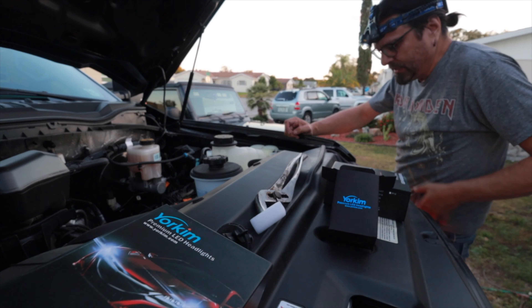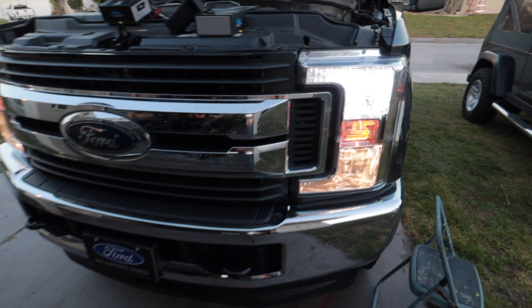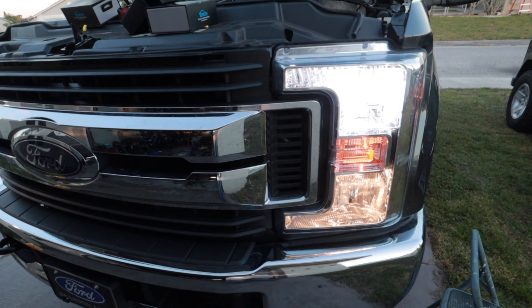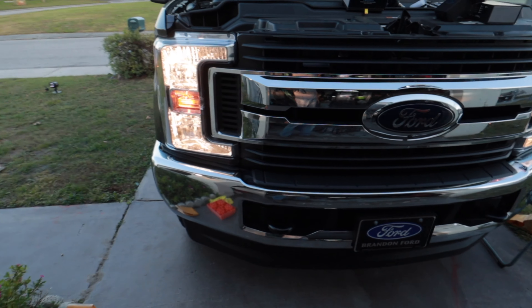We're plugged in — time to test it. At first glance you can tell it's a lot brighter and white compared to the old halogen yellow, so that gives me hope that it's going to be a nice upgrade. These are still the old halogen yellows on the other side for comparison.